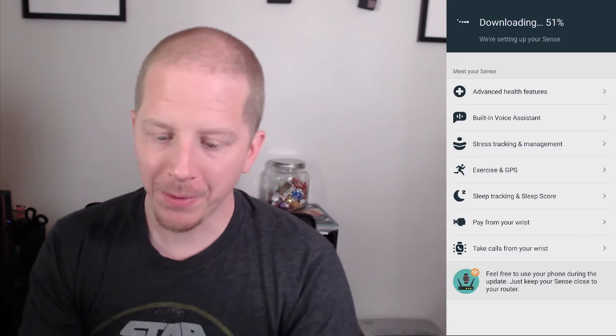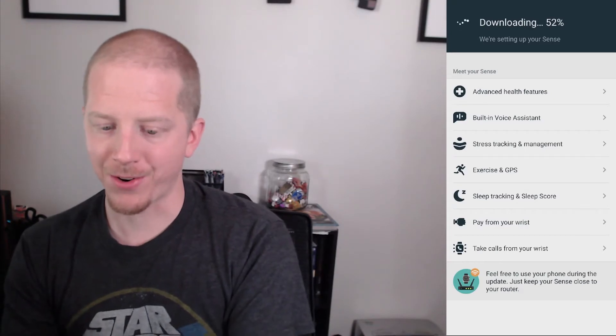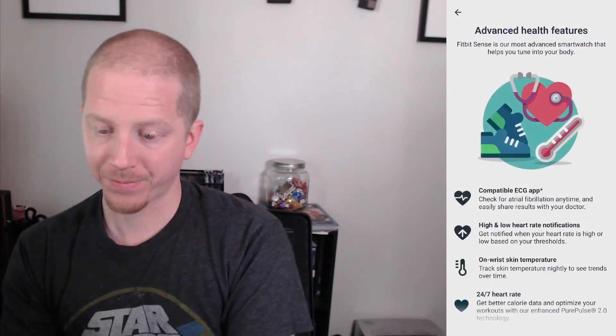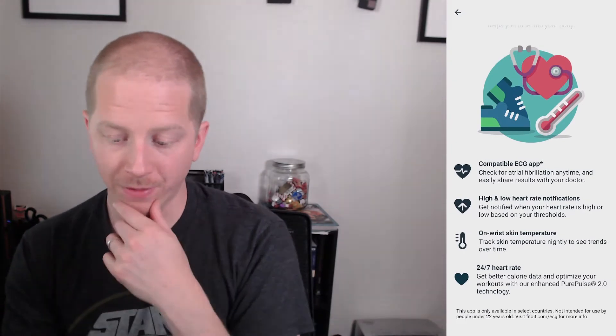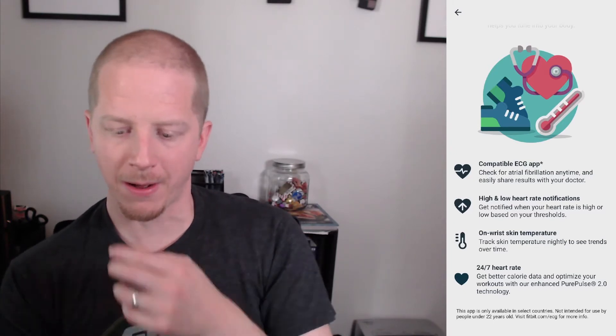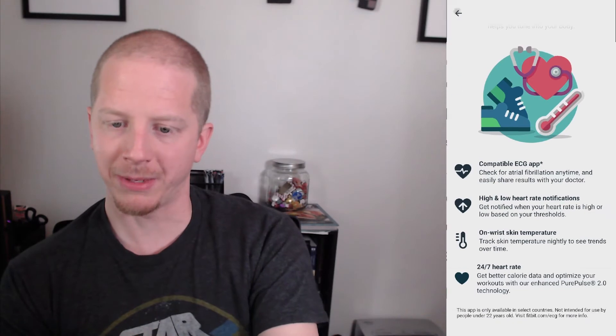The update's been going for a couple of minutes. I'm just going to look at a couple of the features on the phone while we're waiting for it to install. It has advanced health features — gives you an idea of the functionality. I didn't look exactly to see what's different from the Versa 2 to the Sense, but I'm assuming some of this is new. I believe the ECG app is new, and heart rate notifications are probably new.